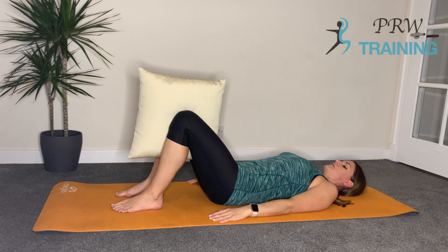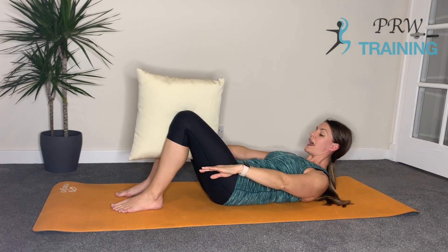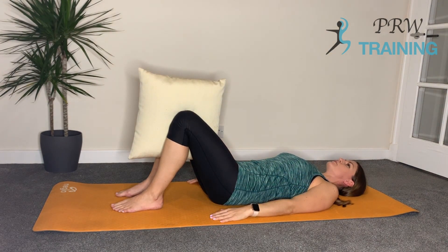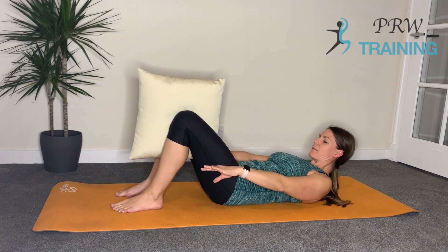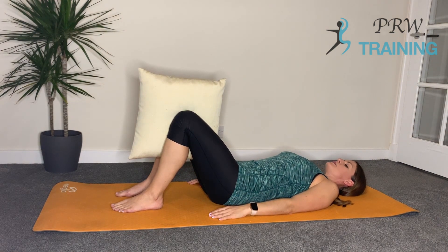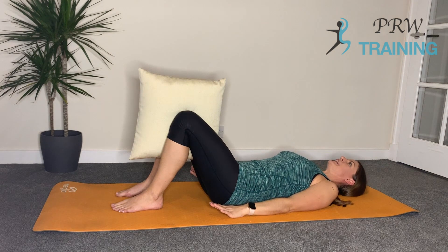Inhale, draw the chin to the chest. Exhale, curl up using that ribcage, shortening the distance. Inhale and hold. Exhale, lower back down, keeping those eyes forward, then release at the last moment. Two more times — inhale, chin to chest, exhale, curling up. Feel that corset around your waist. Inhale and hold. Exhale, lowering it back down, eye line staying forward, then releasing. Last one — inhale, chin to chest, exhale, curling up. Hold it there. Exhale, lower back down, release everything.